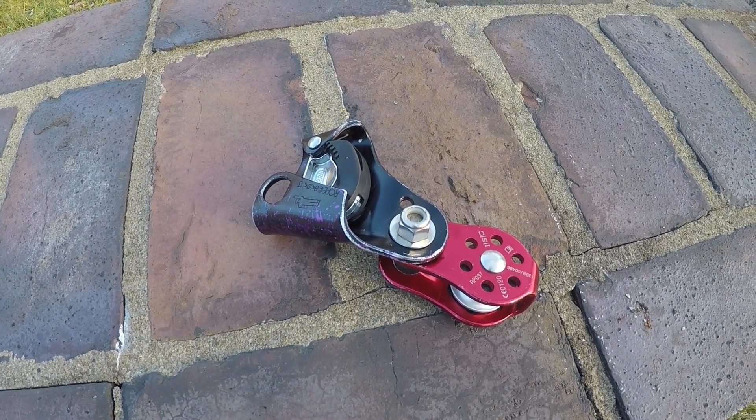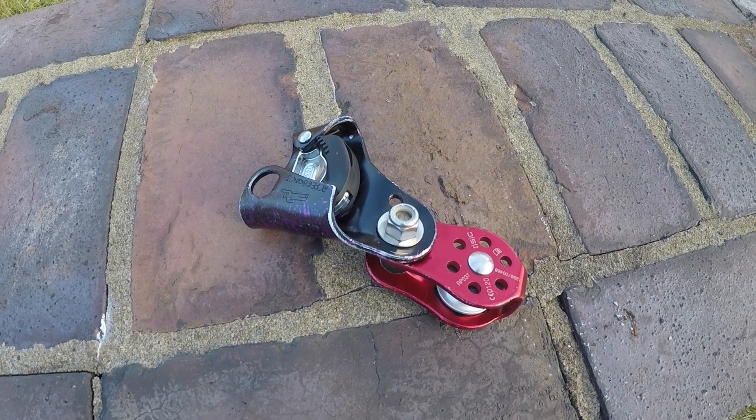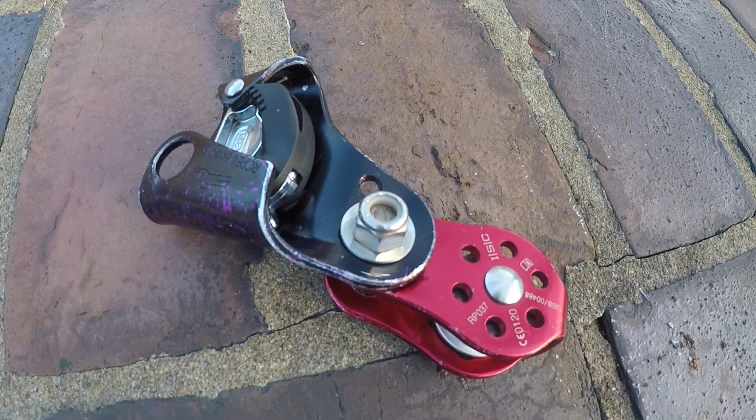Hi, thanks for joining me. This is Aerial Traveler. I wanted to do a quick video today on a piece of gear that I get a lot of questions about. I often use this in my videos and when I climb.